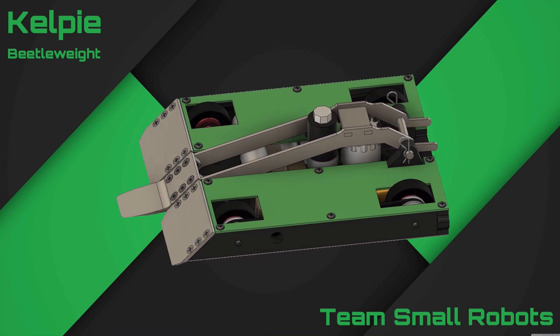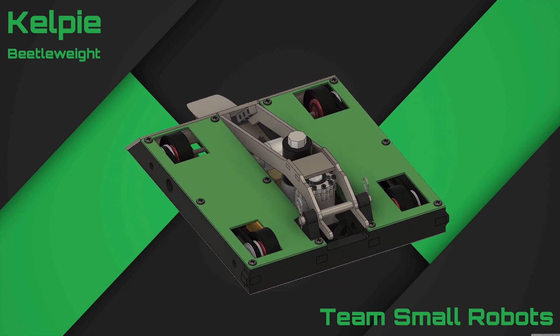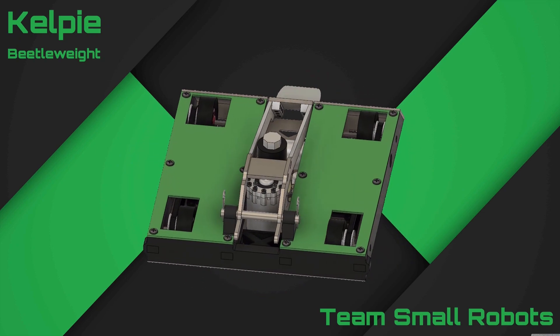Hey guys, David Small here with Team Small Robots. I'm very excited today to talk to you about my brand new CO2 powered beetleweight flipper, Kelpie.